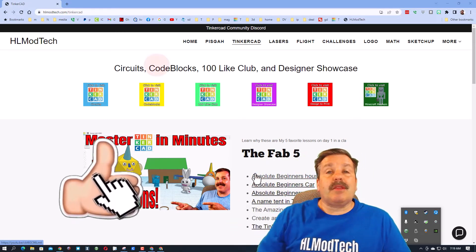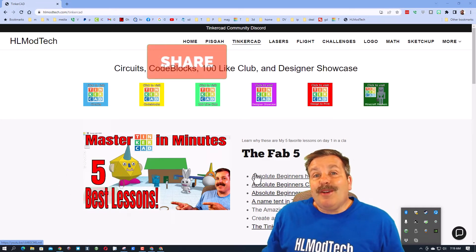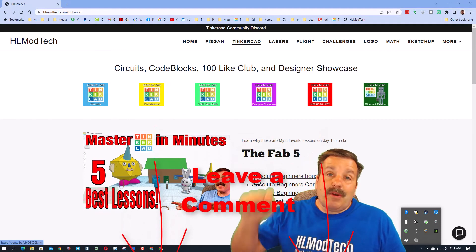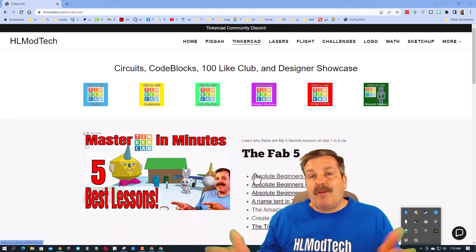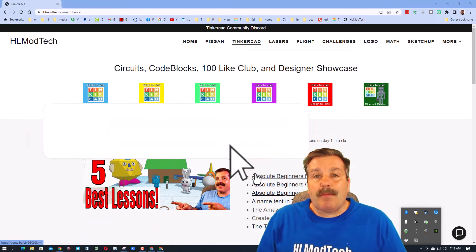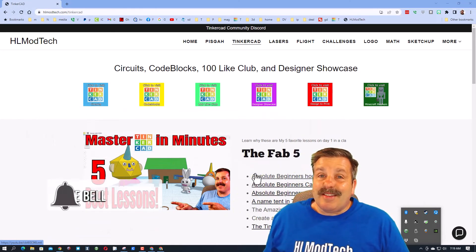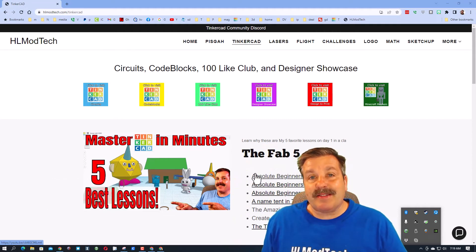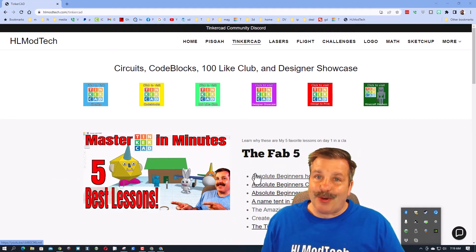If you found this video useful, please give it a thumbs up and hit that share button so more people can learn about HL mod tech. If you have a question, comment, or suggestion, add it down below. If you haven't subscribed yet, what are you waiting for? Smash that subscribe button, and hit that notification bell if you want to be the first to know when there's a brand new video from me, HL mod tech. Thanks for watching, have a great day!